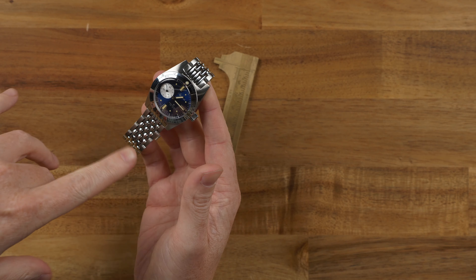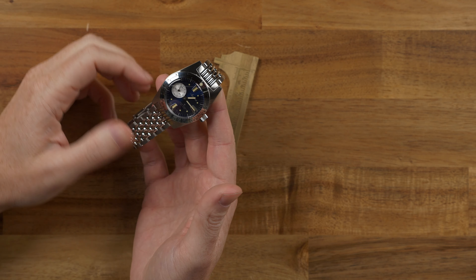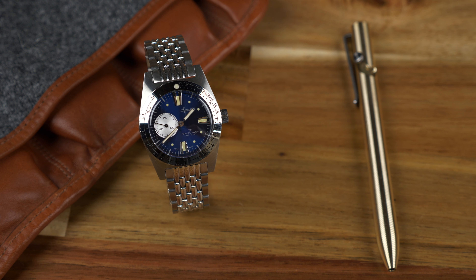Conversely, this is not based on a historic model. This is kind of inspired by the aesthetic of historic Aquastar, but it's not based on a specific reference from the original run. So it's got a lot of the same visual charm that that one had, which is plenty.